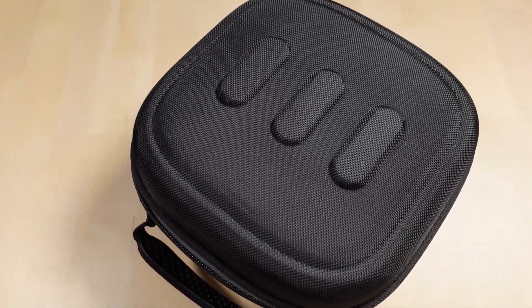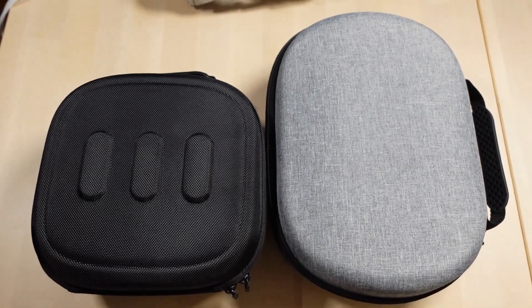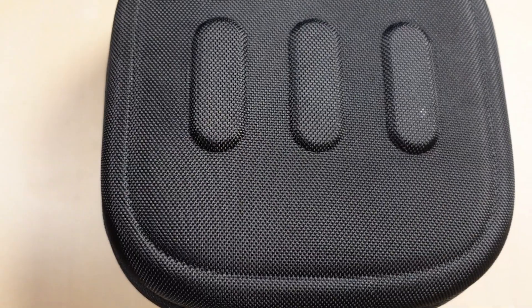The second case I have with me is the UCARLOS MetaQuest 3 travel case. Right away, this case is a lot smaller — about 30% shorter than the gray case we just looked at. The outer shell has a durable textured feel to it with MetaQuest 3 branding on the top, and a zipper and handle around the case just like the case before.